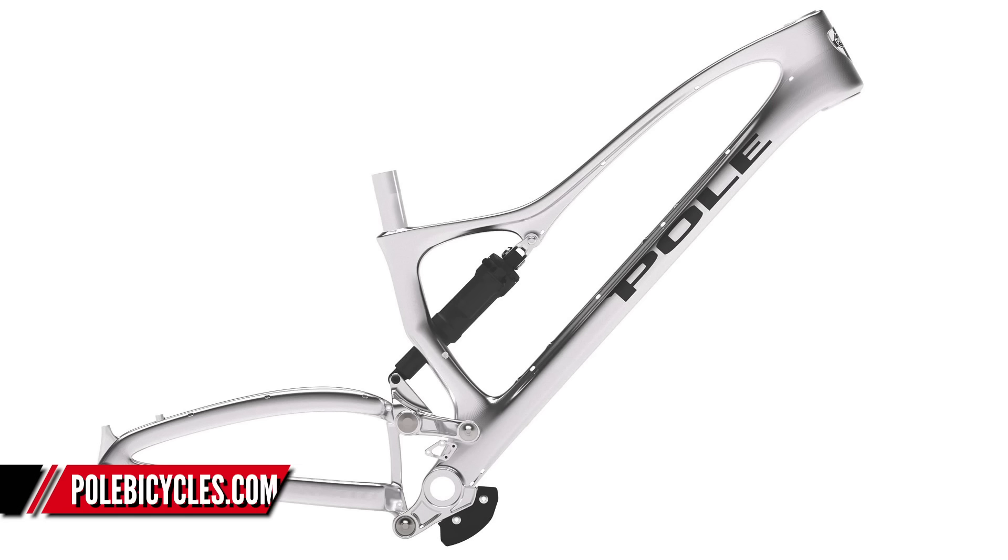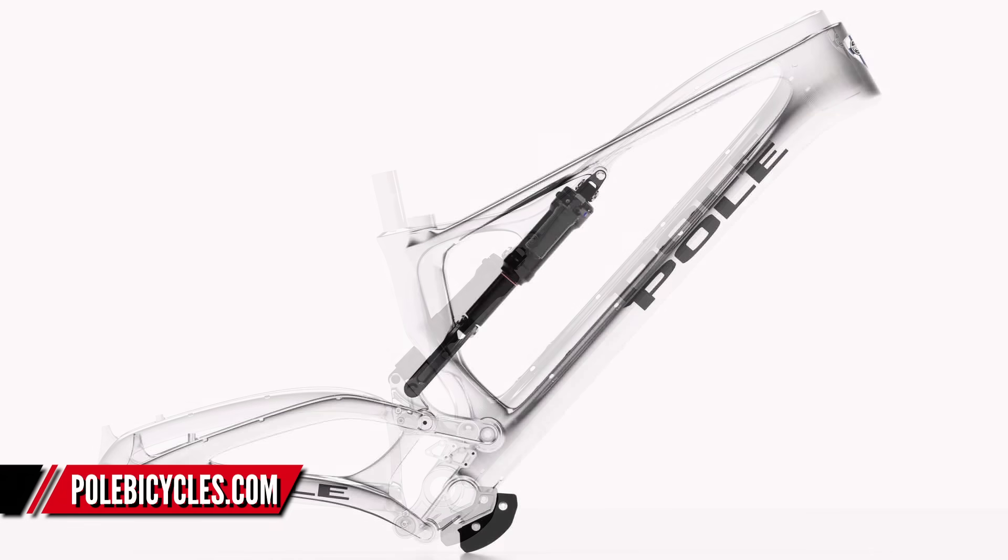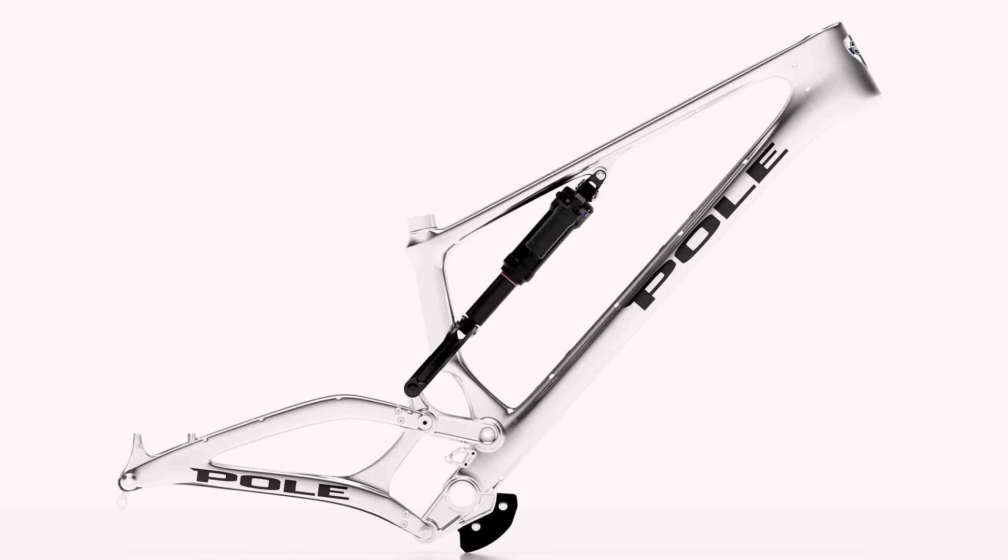Next up is a new bike from Pole. If you blink, you might miss this, because it looks very similar to the Machine, which is their current masterpiece of CNC engineering. This is their new bike - it's called the Stamina. Where the Machine had a 160/180 setup, this is 180 front and rear, 29-inch wheels. Just look at this thing - CNC machined, absolutely stunning.